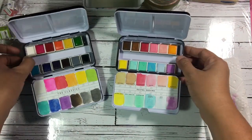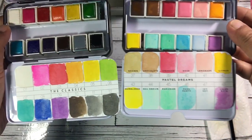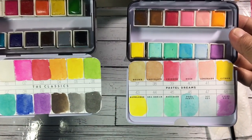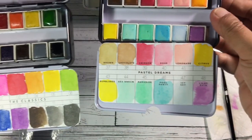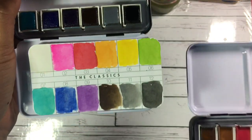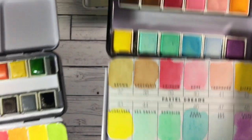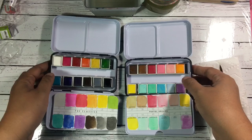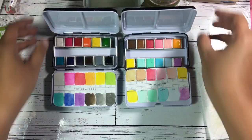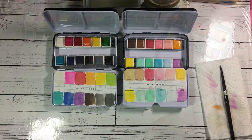They're all pretty, the colors are very nice. You can see the difference — this is the Pastel Dreams and this is the Classics. The Pastel Dreams are in a very lighter shade, and the Classics are kind of opaque, while the Pastel Dreams is very transparent. What I'm gonna do right now is paint some florals using this palette, let's see what I can come up with.